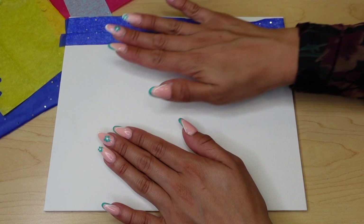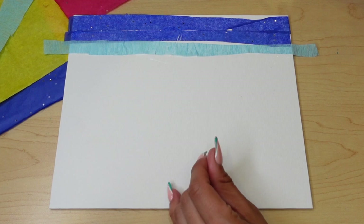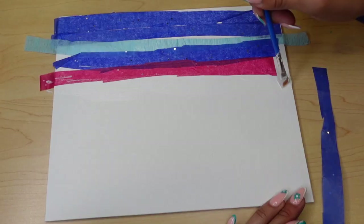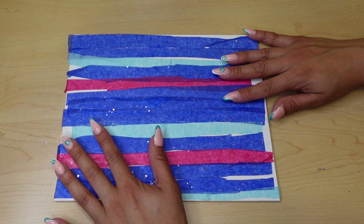I'm going to start adding some color in here. Let's go ahead and go in with some light blue. Once you're done it should look something similar to this. I love adding the pink.